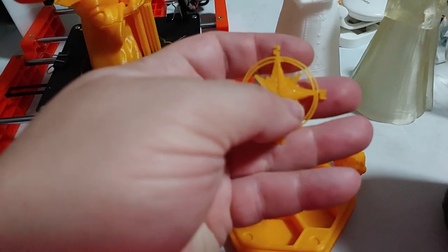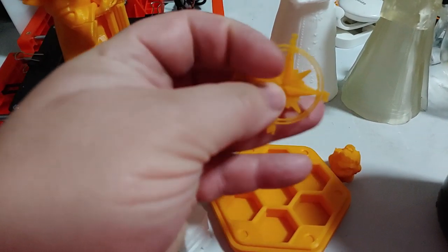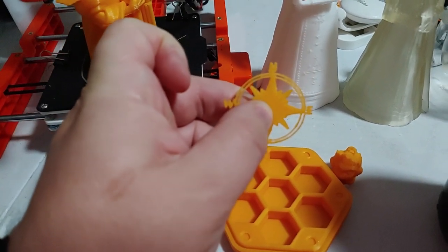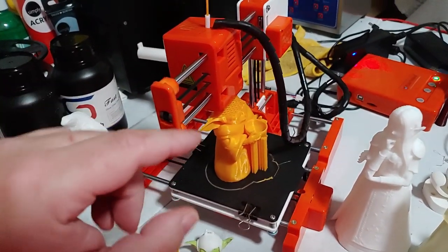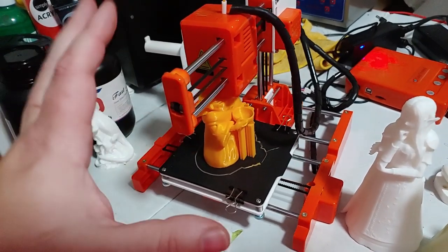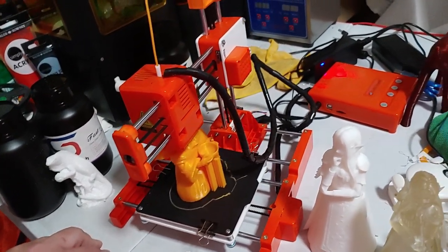It's actually printed like this. I believe the Y-axis is inverted. Because if I do this, it's correct. So one of the axes is inverted. The only way to fix that is you'll have to mirror the image in your slicer, and you'll have to do that every single time. There is no setting in the slicer to adjust that by default. So that is something they will have to fix.